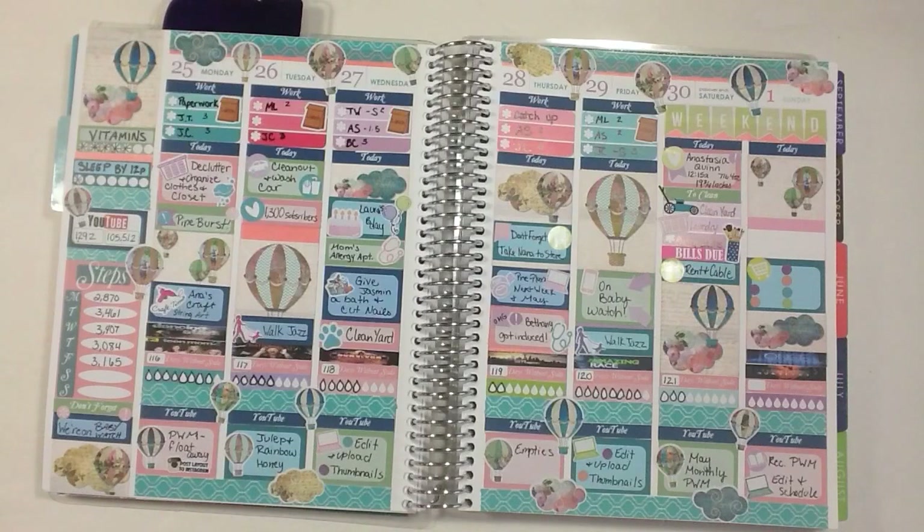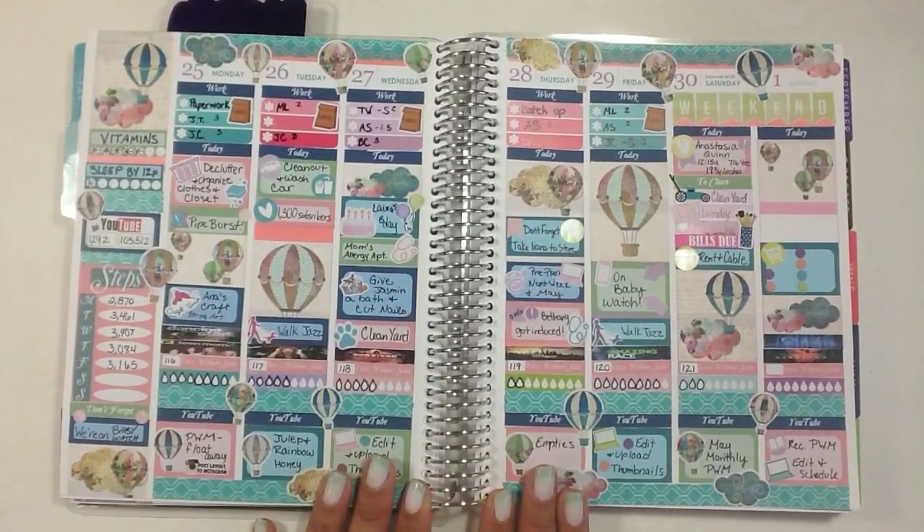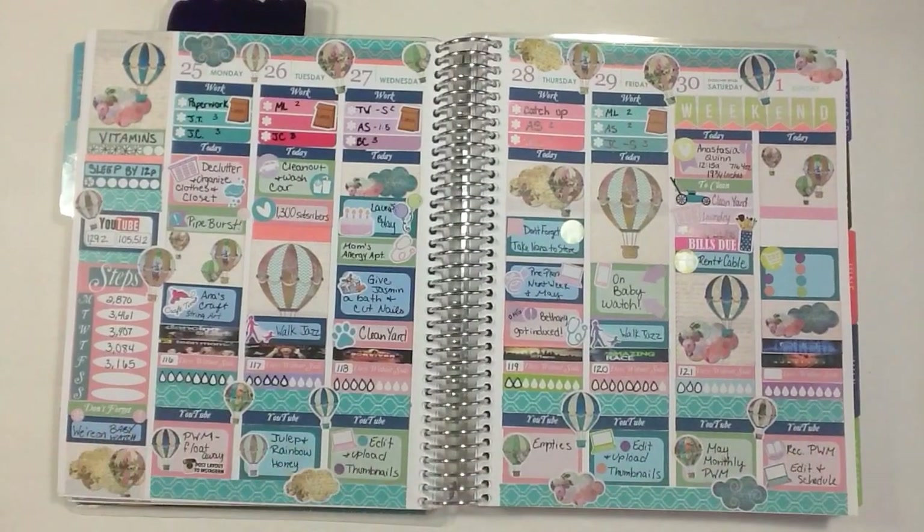Hi guys, it's Martina and it is Monday, which means it's time for a new plan with me. I'm going to show you guys a look back at last week's first. I love this, I love the way that it turned out, I love the balloons, I love the colors. I think it turned out really super pretty and this week was a great week for me.